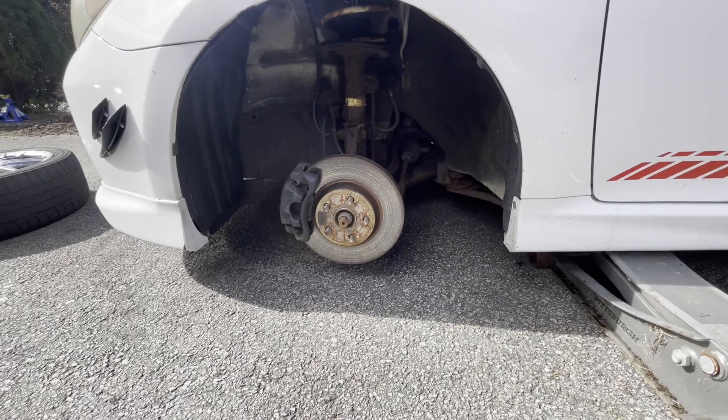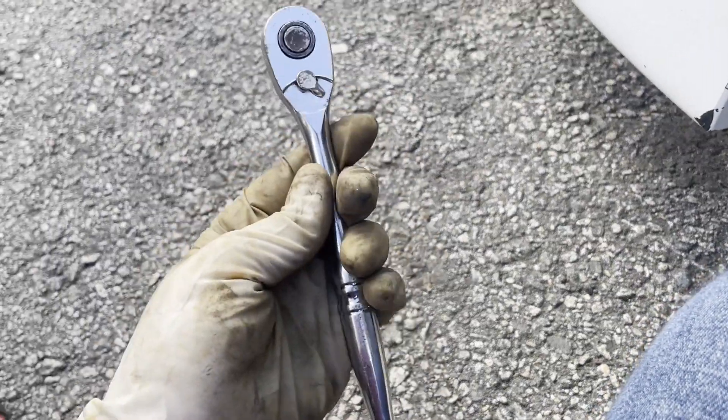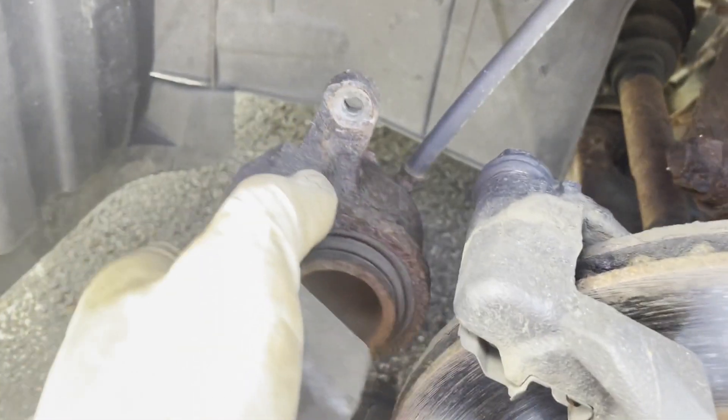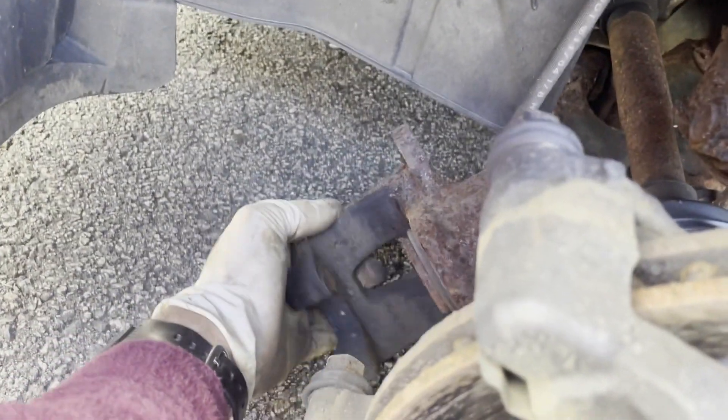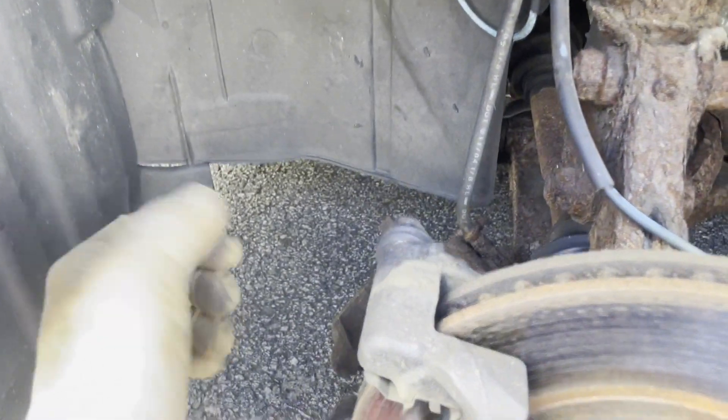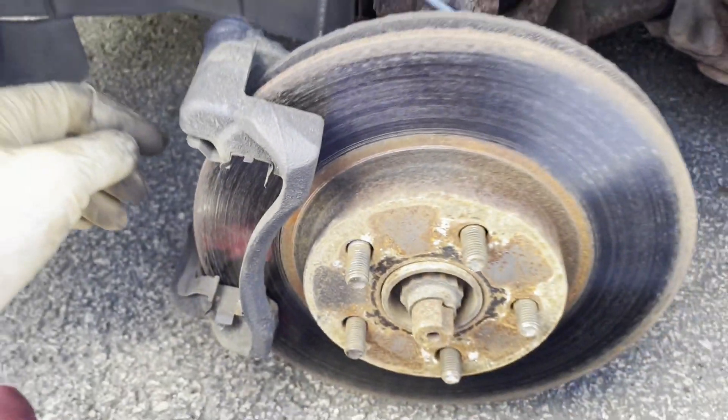I've got a 14 millimeter on a 3/8 drive. Grab the 14mm bolt here and here, loosen those up. After you take it out, your caliper will just kind of come right off — maybe you have to peel it off or stick a screwdriver in it and pry it out.